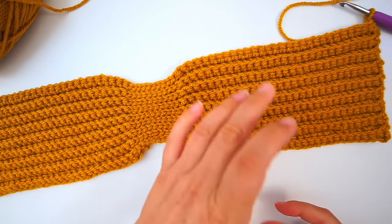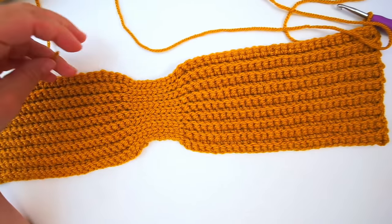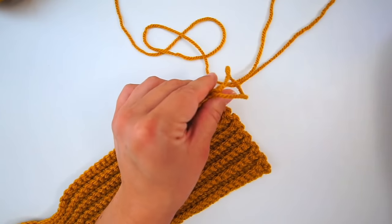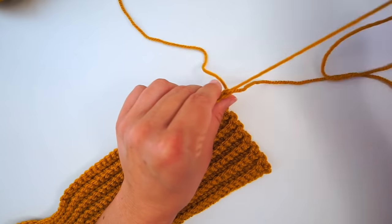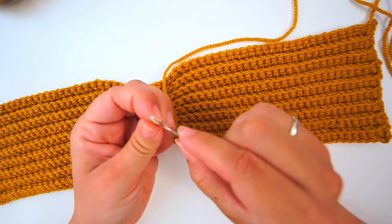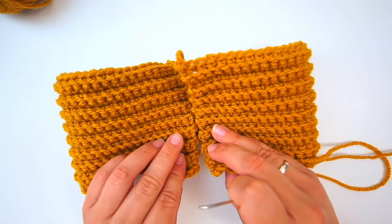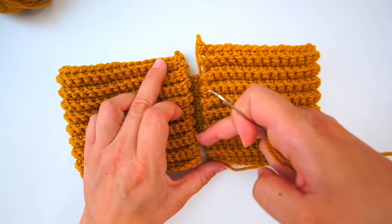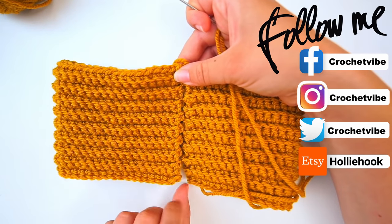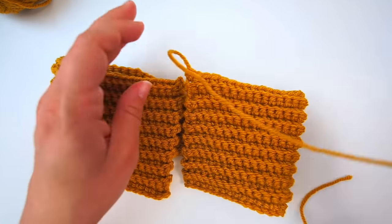I like all my headbands to be about that width. Then leave a bit of a tail and cut the yarn, pull the yarn through the loop. Find your tapestry needle — we will now sew it together. Fold your headband and make a seam down the edge. Make sure they fit; maybe stretch one of them a little bit to make them fit. I will do the mattress stitch when I sew them together.